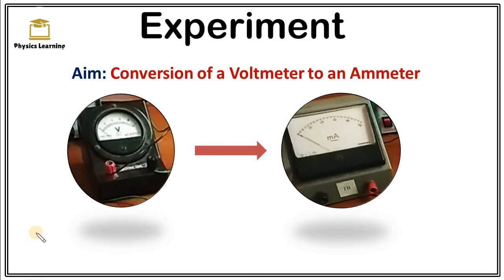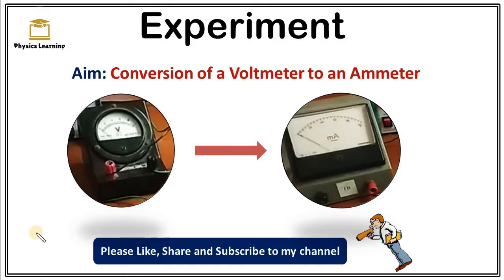Welcome to Physics Learning. In this video, I am going to demonstrate an experiment on the conversion of a voltmeter to an ammeter. Let's discuss the background of this experiment.